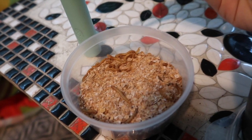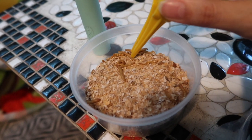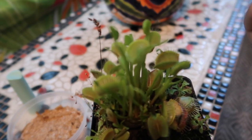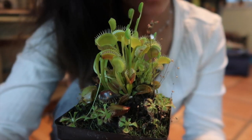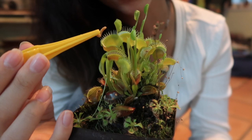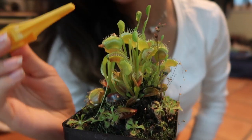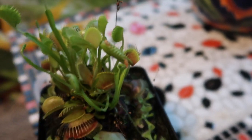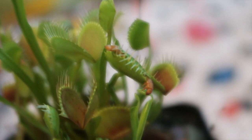I have some little mealworms in here that I'm gonna go ahead and try and put in there. So I tried feeding my plant a dead moth once, and it just did not digest it at all. I think it's because maybe the moth wasn't moving because it was dead. I need to not be holding my camera while I do this. She got it! She got it! Go in it! That's the best I can do. You can see there's the worm, and the little flytrap has it. Rest in peace to that worm — you are not having a fun time, my dude.